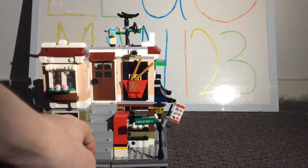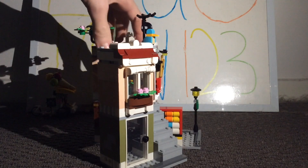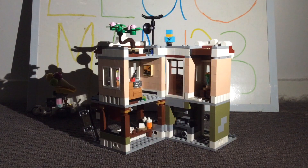Following the stairs up to the second floor, it does reveal a somewhat apartment design. Turning it around also reveals a bit more within the Noodle Shop, including a stovetop build, as well as a few more details from the other side.